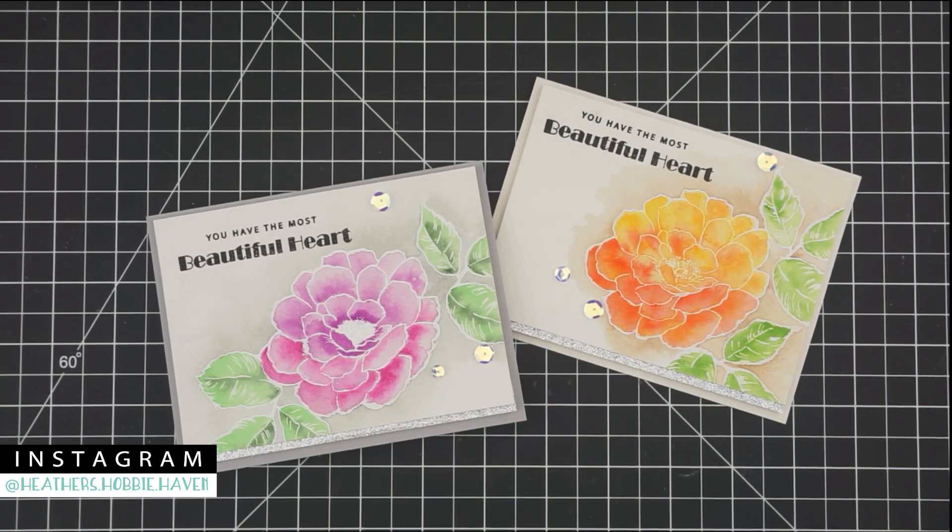Here are the finished cards! I mounted them on a piece of heavyweight cardstock and stamped the sentiment from the Beautiful Day stamp set. I added some little sequins — actually I had to add those because when I was cutting out the cardstock pieces I accidentally nicked the orange flower at the top with my chopper. So I stuck it down with some foam tape and put the sequins right over that little cut line. It's still perfect — I'm going to send it to somebody and I'm hoping they won't notice!